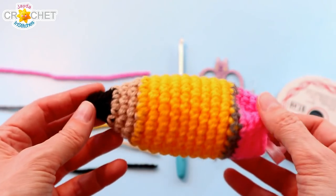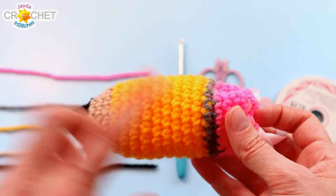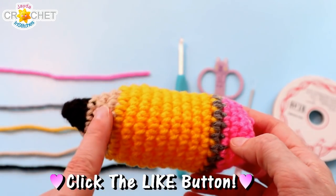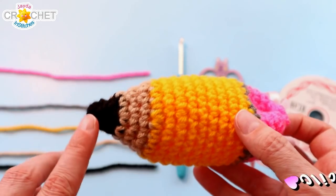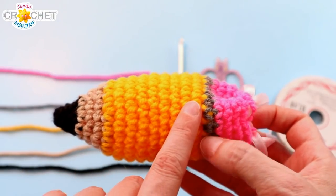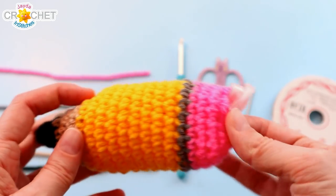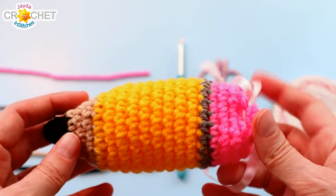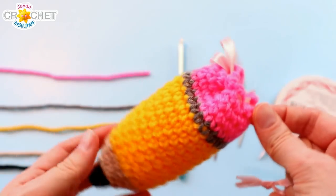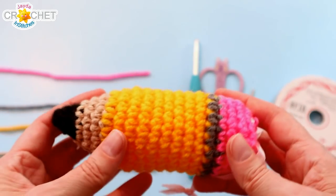To make our little pencil drawstring backpack dongles, you'll want colors that remind you of a pencil. I've got black, beige, yellow, gray, and pink. You need about a yard of black, two yards of beige, around 10 yards of yellow, about a yard of gray, and around four yards of pink. If you're crocheting ties instead of using ribbon, add an extra yard of whichever color you choose. Not very much yarn overall.